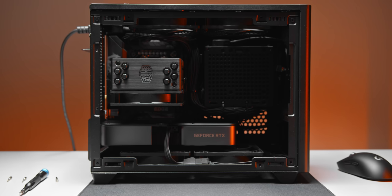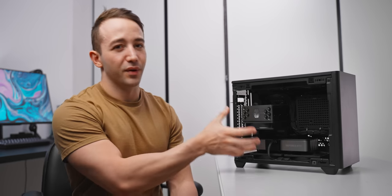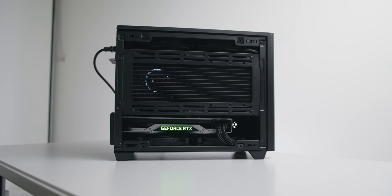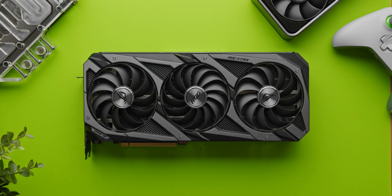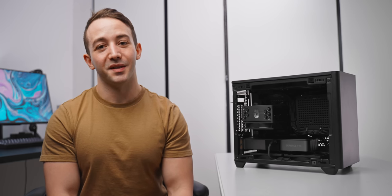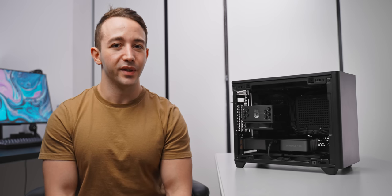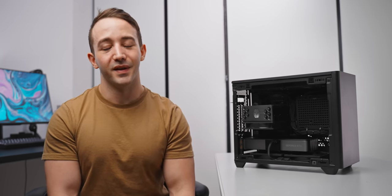Future upgrades will be no problem here either. If you want to go with a 16-core CPU, you can mount a 280mm liquid cooler on the side using the bracket. And you can even fit something like an Asus Strix RTX 3090 in here with two slim fans at the bottom. This is pretty much the perfect mainstream 1440p ITX gaming machine in my opinion. I'll have the parts listed down below if you want to check pricing and availability. Thanks for watching, and I'll see you in the next one.